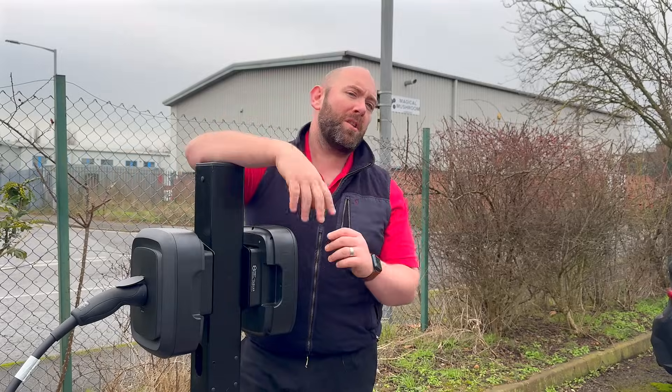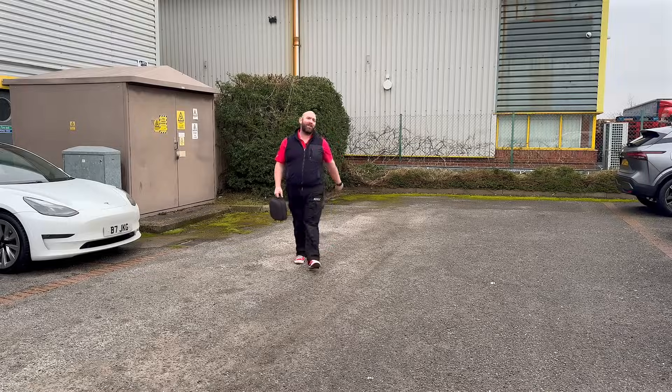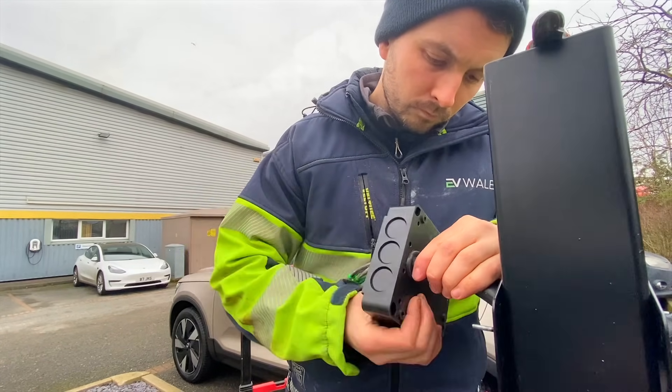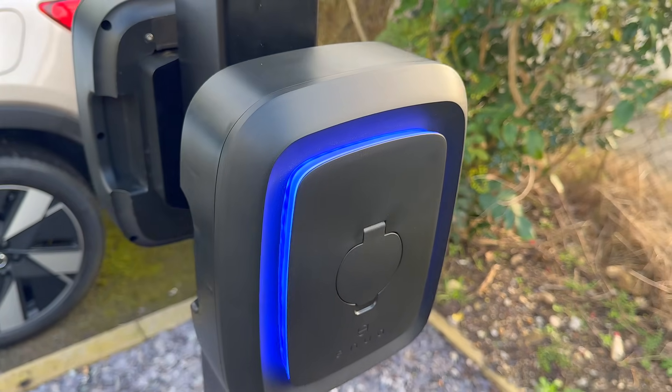These chargers are coming to the UK really soon, so be sure to keep an eye out on Anua's website and social media for more information. So are the days of fixed EV chargers numbered? I want to thank Nick Tucker and the guys and girls of EV Wales for having me along today, and all the team at Lasershape. If you're looking for electrical freedom, then look no further than the Anua Charge Charger. But until next time, it's bye-bye for now.